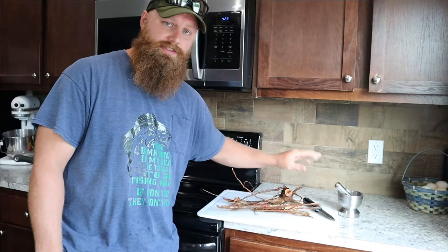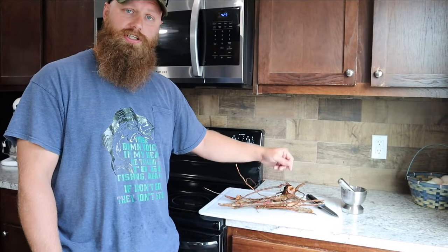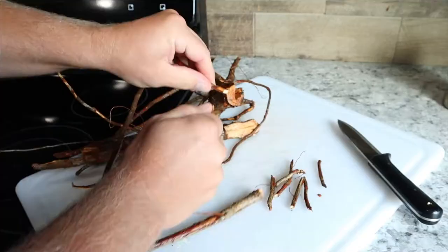We got our sassafras root rinsed off pretty well. You can process this down as far as you want — if all you can do is chop it up in big pieces, that works. You could take shavings off with your knife, cut it down further, or even grind it in a mortar and pestle to make a fine powder. We're going to go ahead and shave it down a bit, but we're not going to take it all the way down to a powder — we'll leave it in bigger chunks today.